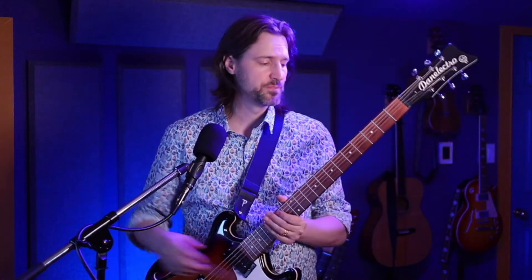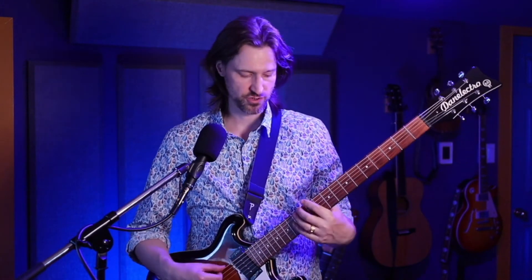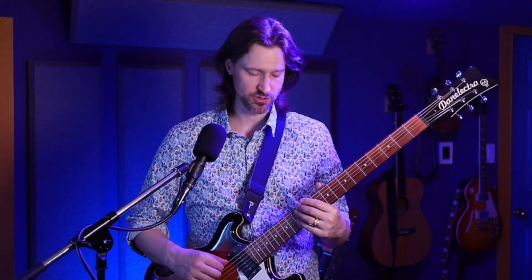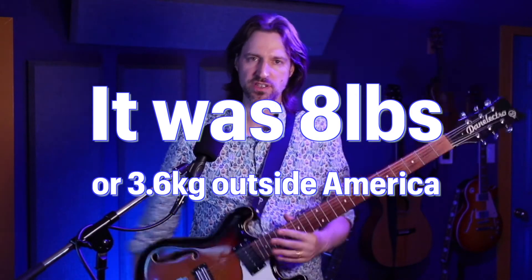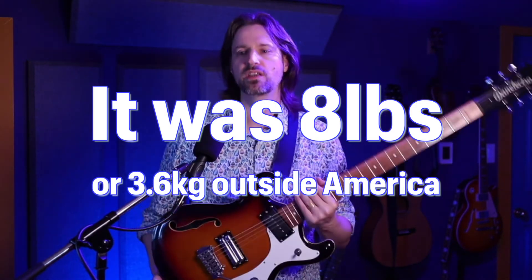For string tension I'm using 13 to 62s and I think it's pretty comfortable. It is a much longer string, so with the same amount of string tension you would get a touch more rattle. Even though it is a semi-hollow guitar, it's not lightweight - it puts it in the range of normal guitar weight for me. It does have a neck dive problem though because of the very long scale.